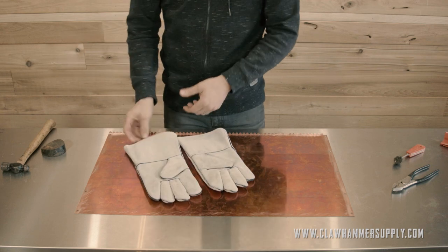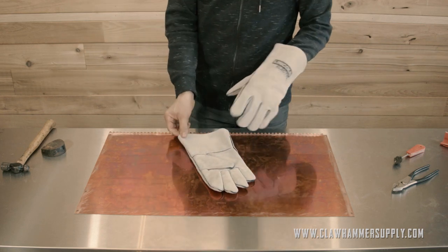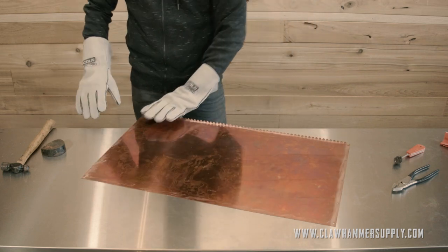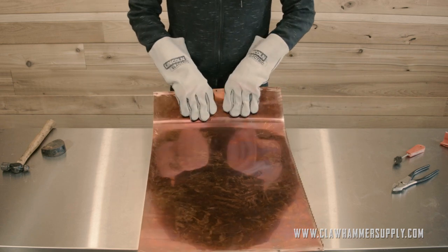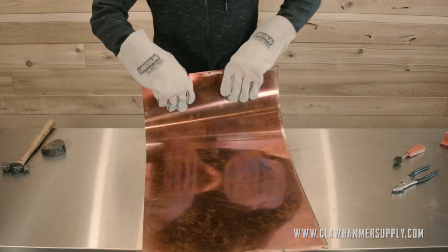For this next step, I'm going to go ahead and put some gloves on. I'm not going to be soldering anything just yet, but the edges of these parts can be sharp, and I'm just making sure to protect my hands so I don't end up cutting myself.